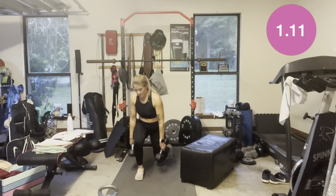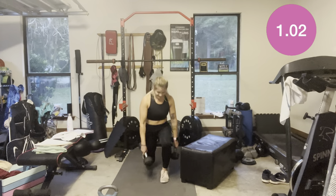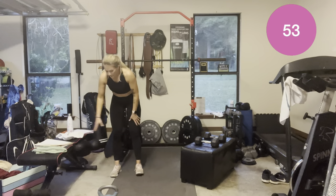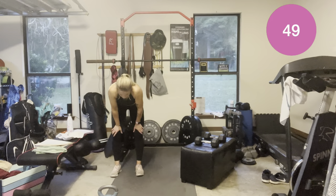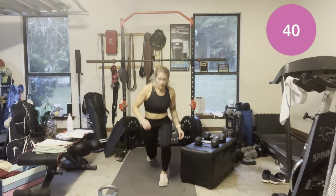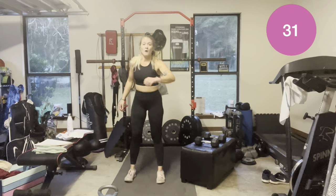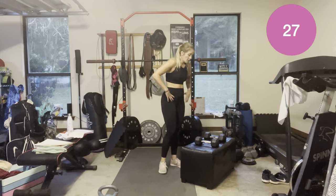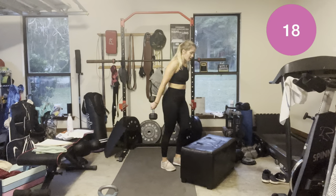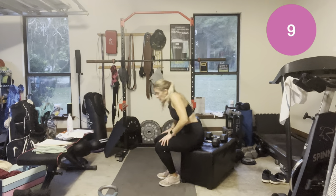Less than a minute. I've got jump lunges. We've got 38 seconds. 20 seconds — maybe do one step up each leg, I can do that in 15 seconds. Three, two — done!